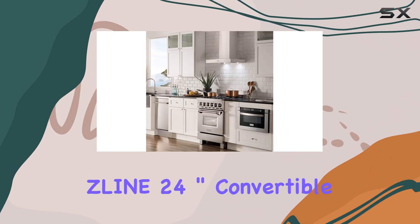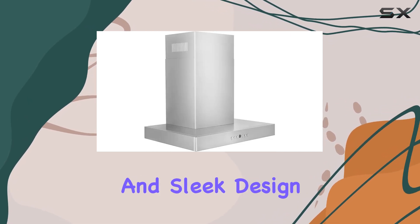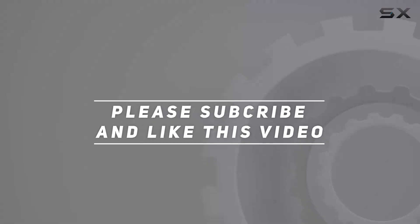In summary, this Line 24-inch convertible vent wall mount range hood is a must-have for any kitchen upgrade. With its versatility, performance, and sleek design, it's sure to take your cooking experience to the next level. Check out the video description for the updated price, and thank you for watching.